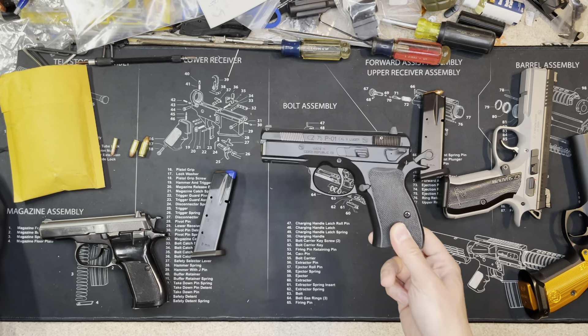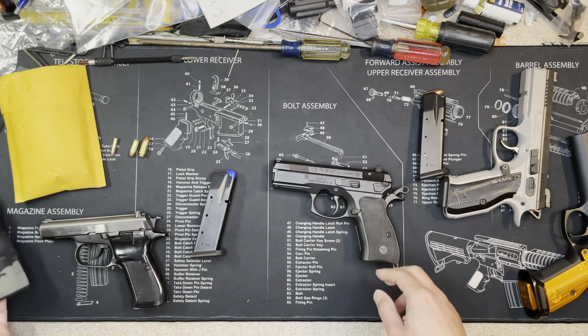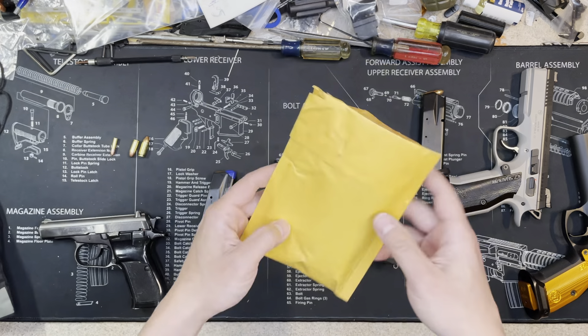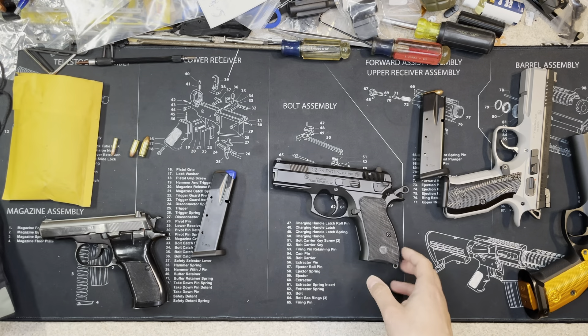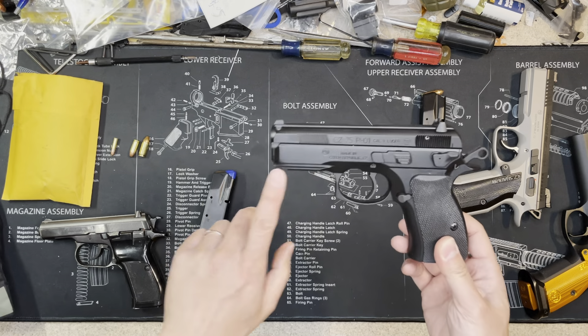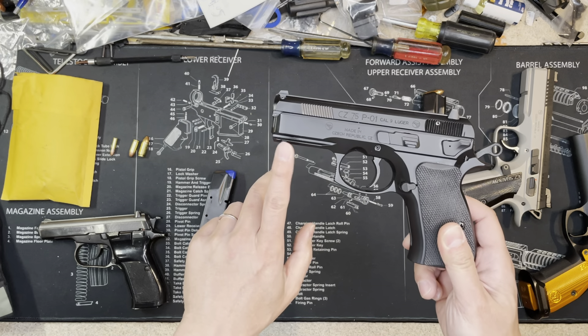Before I continue, I want to show you what I bought for this gun. I bought a holster and I bought the Lok Grip. I'll show you those later. Let's talk about the frame first — it has a rail here where you could put a light or laser.